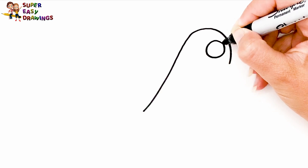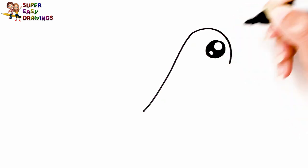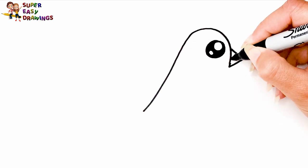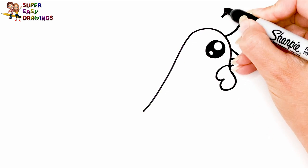I start with the shape of her head, then I draw her eye, her beak, her waddles, and her comb on the top.